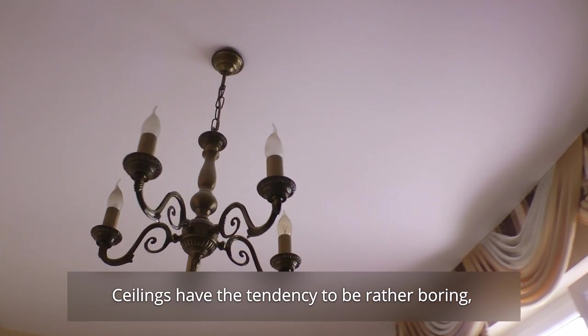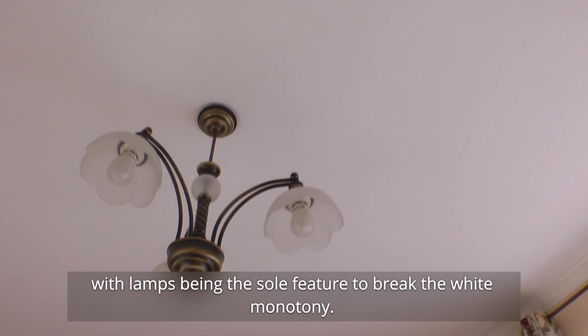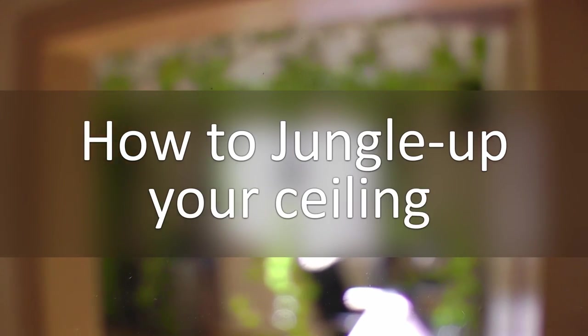Ceilings have the tendency to be rather boring, with lamps being the sole feature to break the wide monotony. Let's change that! How to jungle up your ceiling?